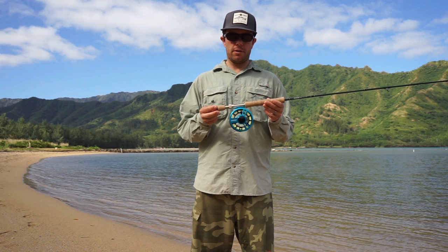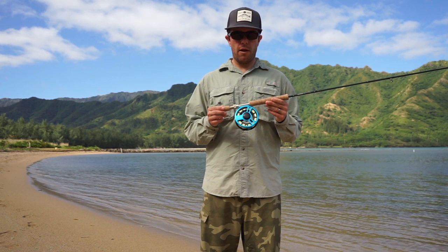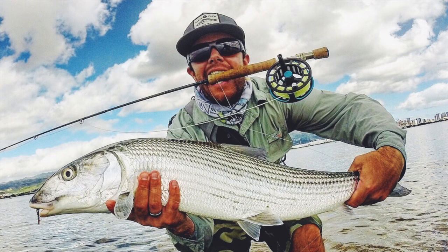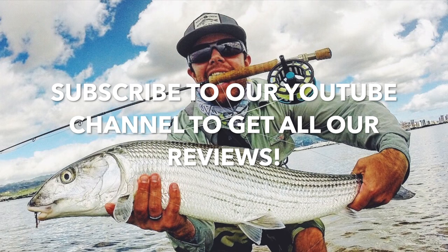Again, this is the Cheeky Fly Fishing Boost 400 fly reel — it comes in at $229. For more information, you can check out the Island Fly Instagram and also check out velvetreview.com. I'll see you next time.